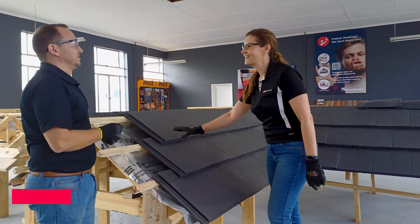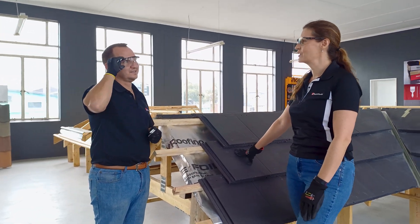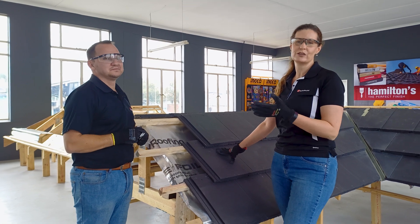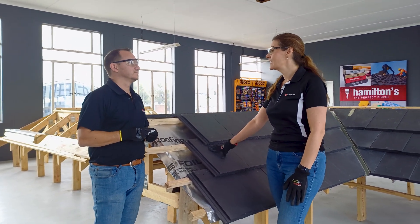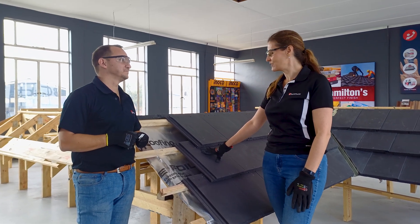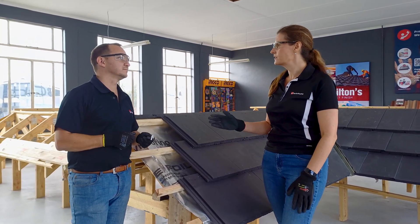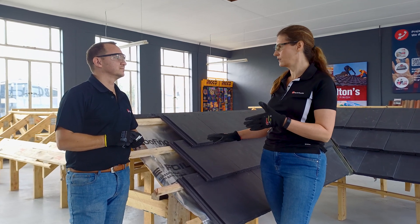Hello Ludwig. Hi Sonika. Welcome to our How To Video series — it's great to have you. Ludwig is also one of our esteemed colleagues with about 10 years of roofing experience. So today you are going to show us how to clip and nail roof tiles.